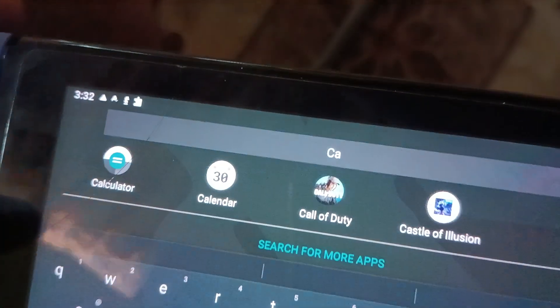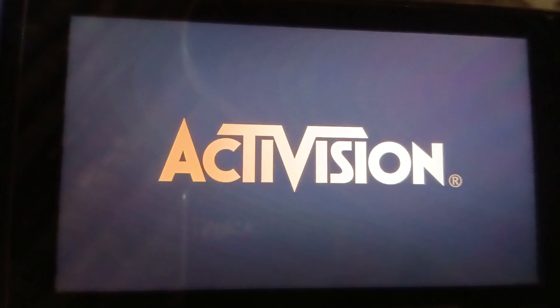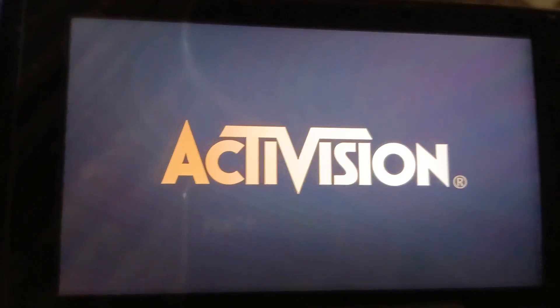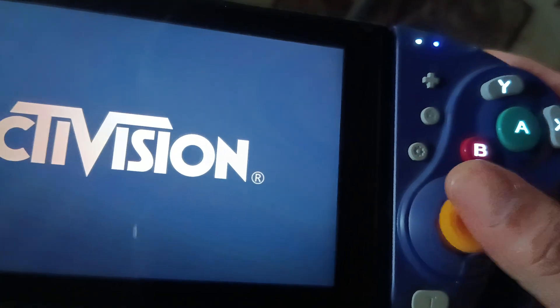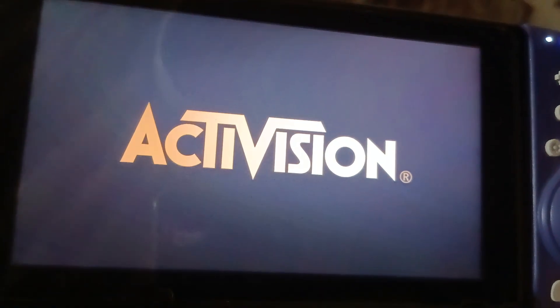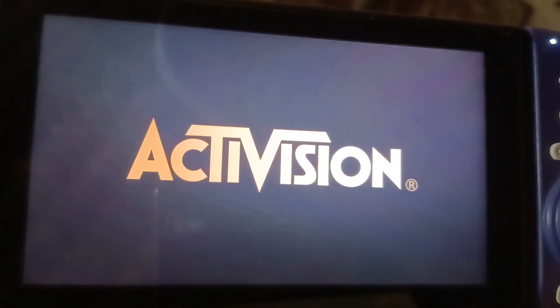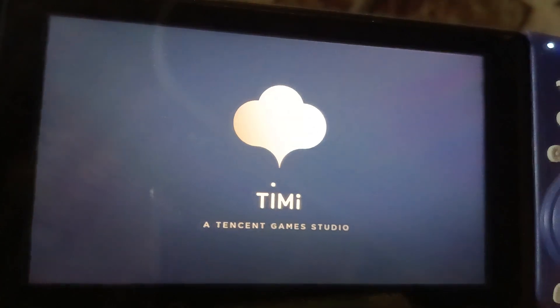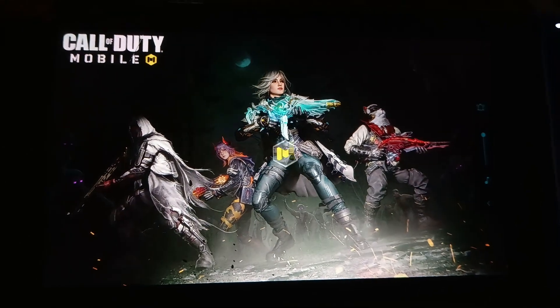Now I'm going to open Call of Duty Mobile. I want to show you this because I searched on the internet and there are some videos, but they don't tell you how you can play with the Joy-Cons — and that is the main reason I'm recording this. You can see that Activision is the owner of Call of Duty, as you may already know.